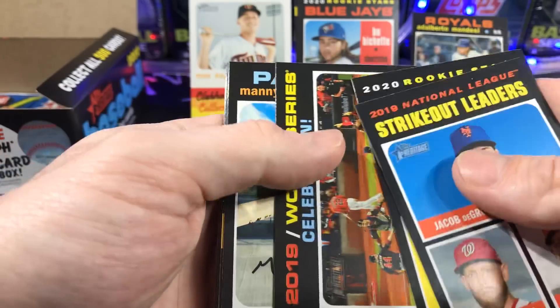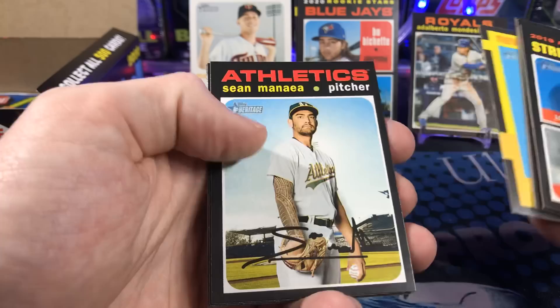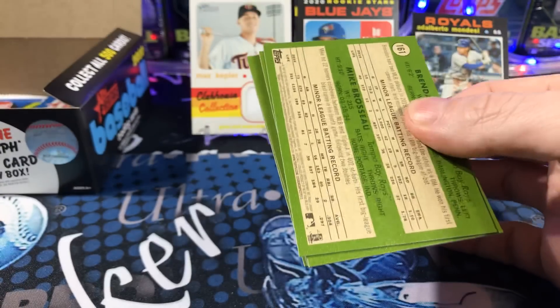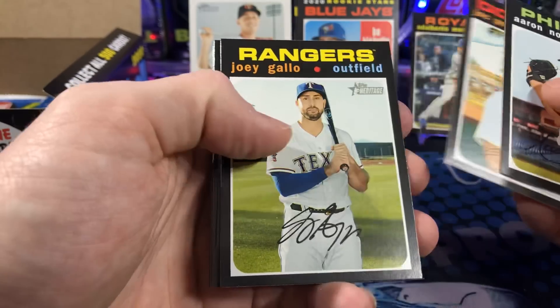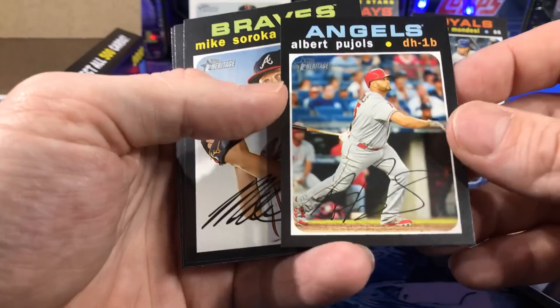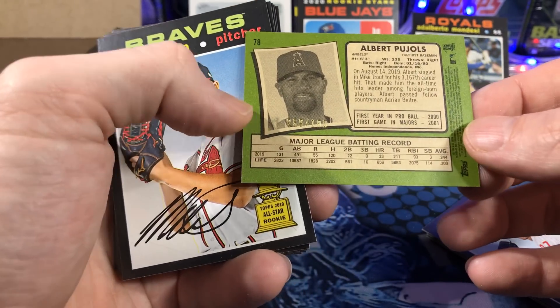Come on, give me something big. Ketel Marte, New Age Performers. Winding down — man, I'm flying through this. Oh, there's a little mini card. Albert Pujols, numbered to 100. That's pretty sweet.